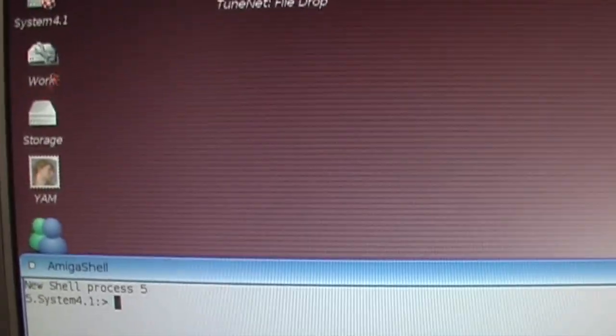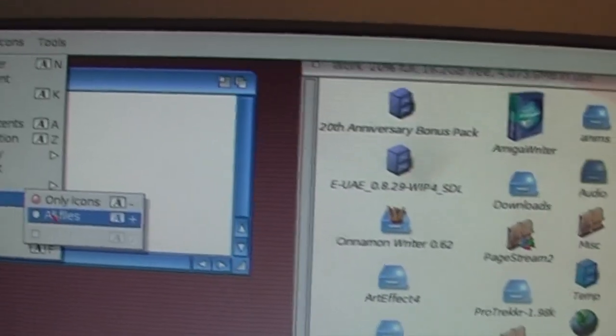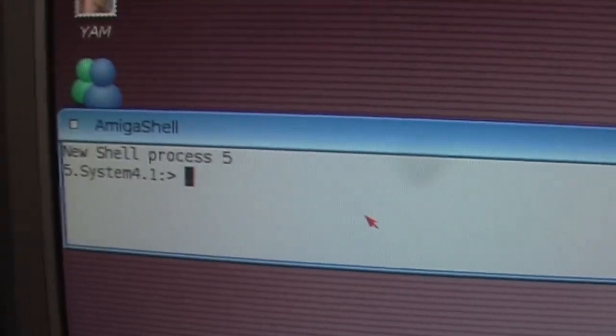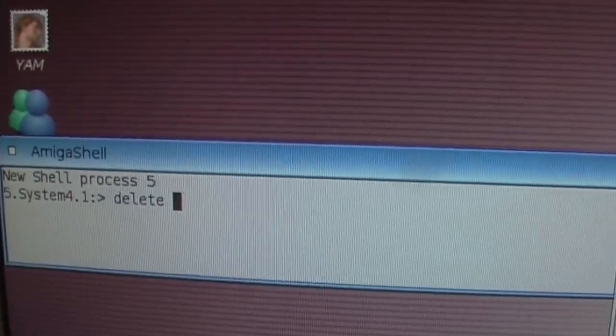What we should probably do is delete those before we uncompress all of the mods. I'll open a shell up here and we'll find the folder where I saved them in, which is in my work disk in the audio folder. And they're all in there. So what we can do is go back into the shell and do a batch delete of all of the ReadMe files.